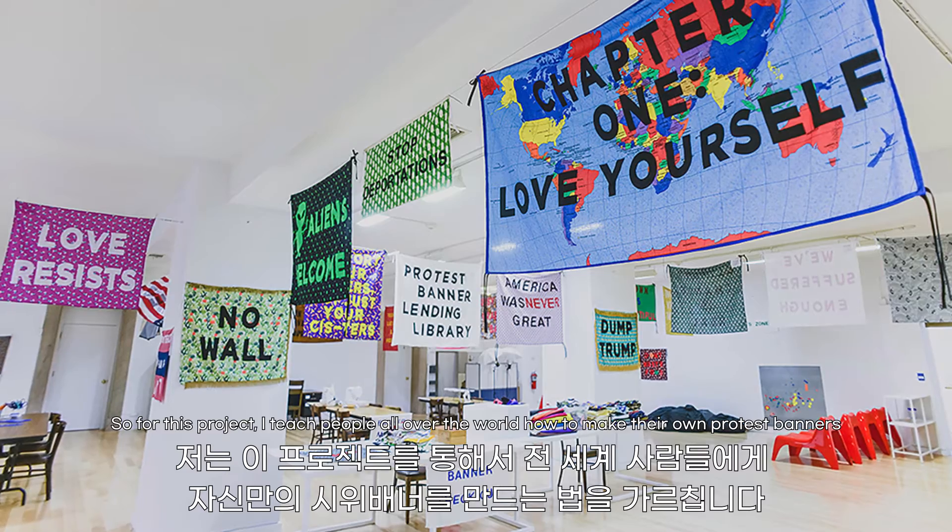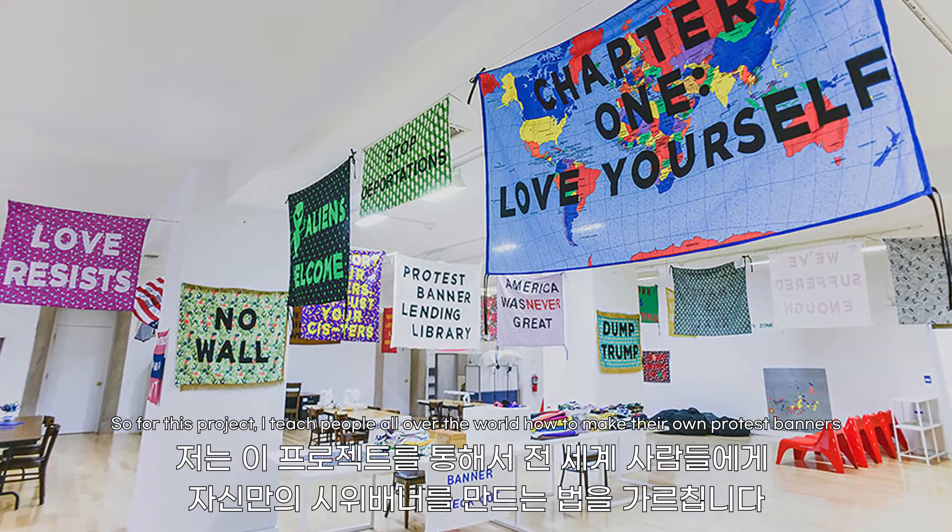For this project, I teach people all over the world how to make their own protest banners.